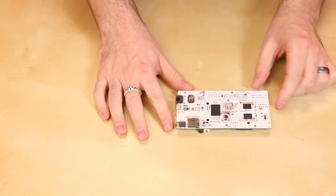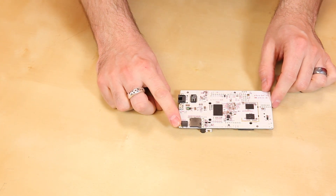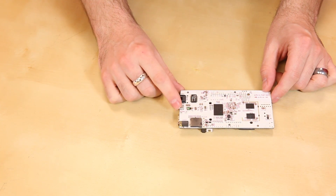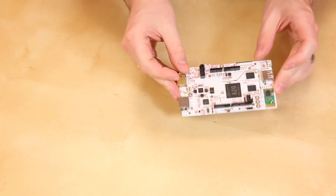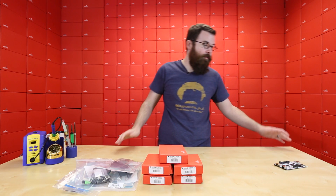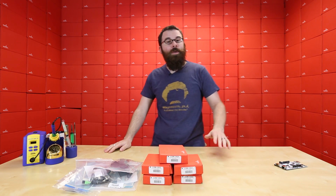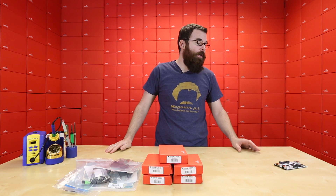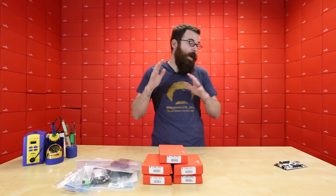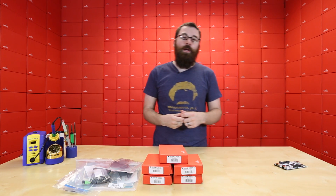If we look at the back, you've got a microSD socket for extra storage. We've got an audio jack, which is new for this. And the power actually comes in through a microUSB jack. So this board has all sorts of stuff crammed into it — pretty much every feature you could possibly imagine. The other interesting thing about the whole PC Duino line is their ability to run not only Android but also Ubuntu Linux, which is a really amazing feat.